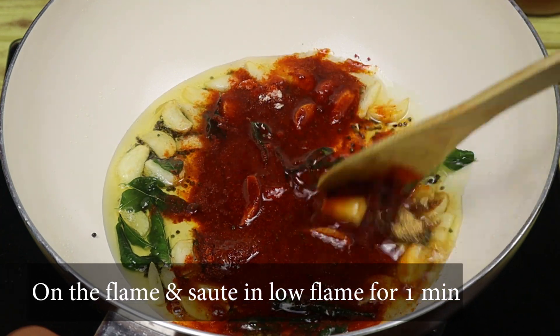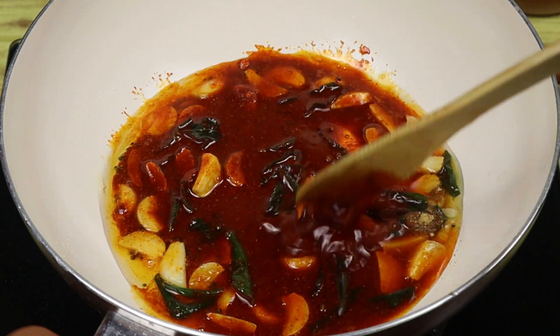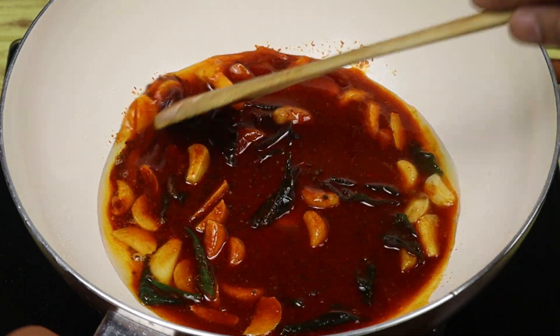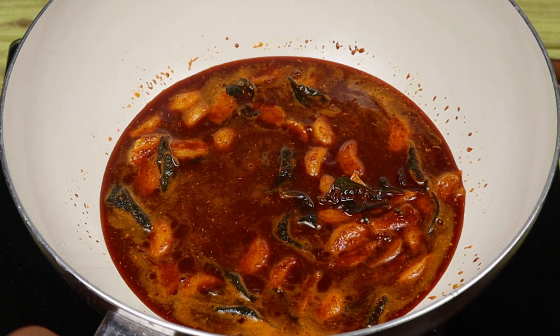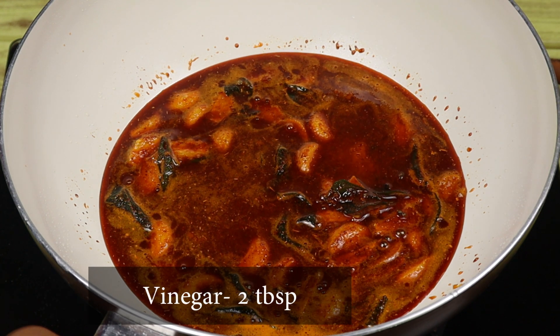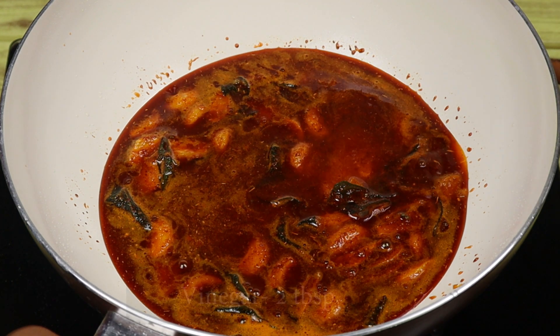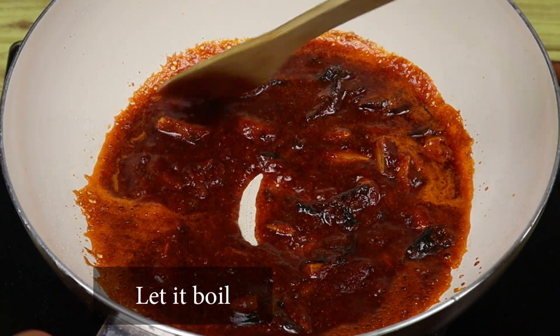Put it 1 minute on top. Add 2 tbsp vinegar on a low flame. You can put in some sauce and stir.